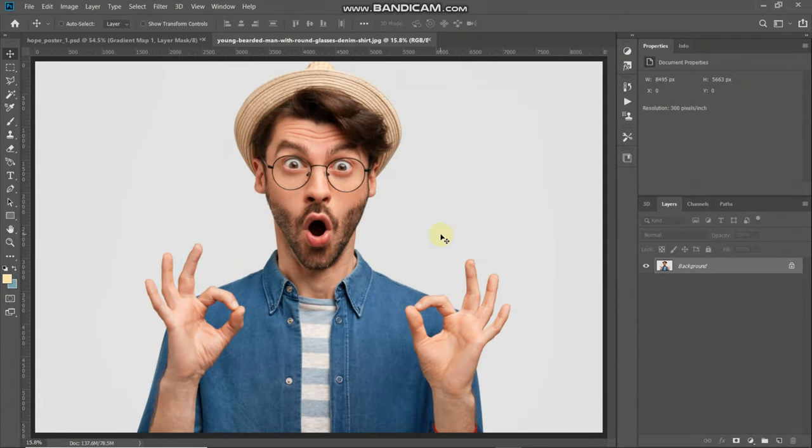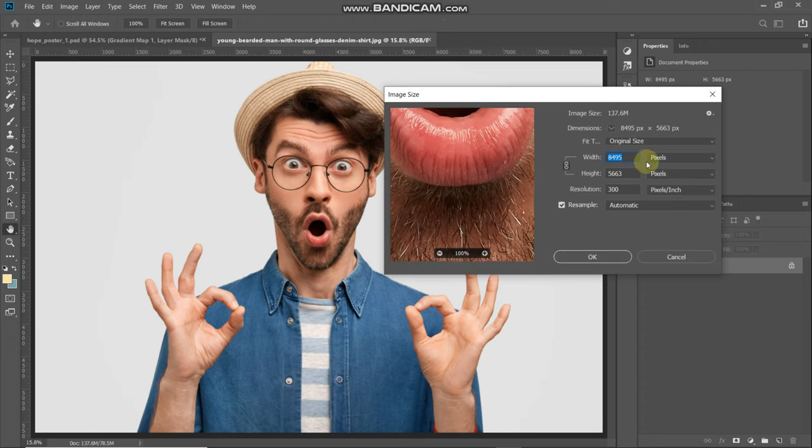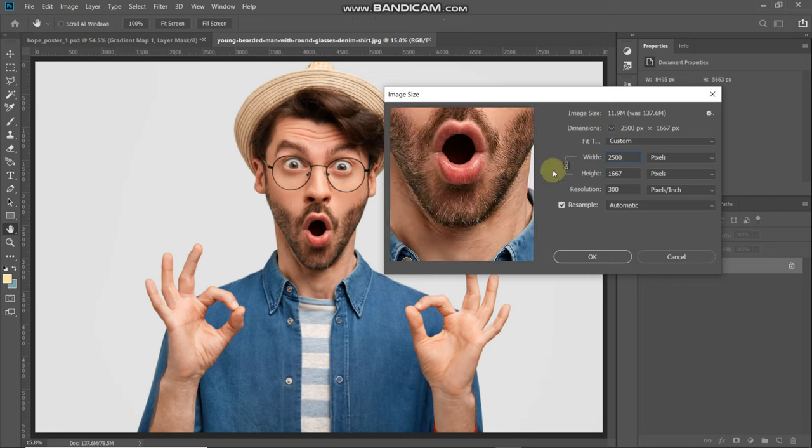So this is the image to which we will be giving a Hope poster effect. If you want to follow along with the tutorial, links are in the description below. The first step is reducing the size of the image, so go to Image and then select Image Size. Reduce the width to around 2500 pixels and make sure the maintain aspect ratio link has been checked, then click OK.